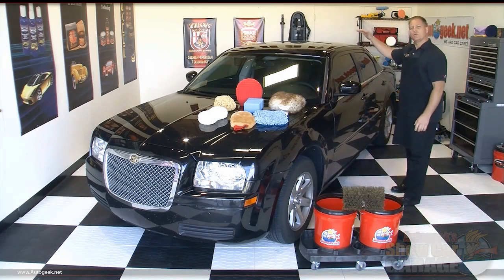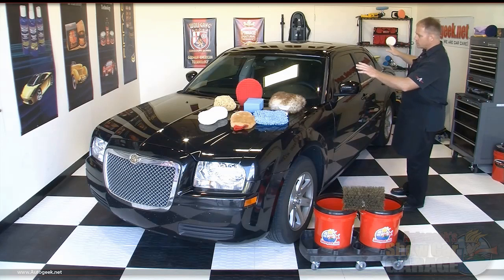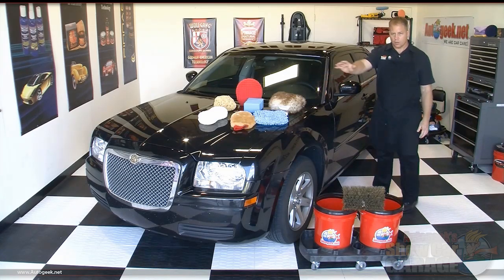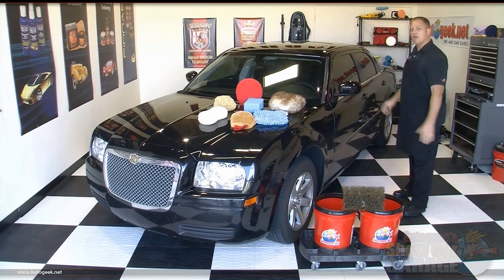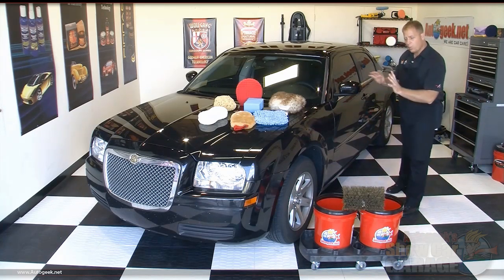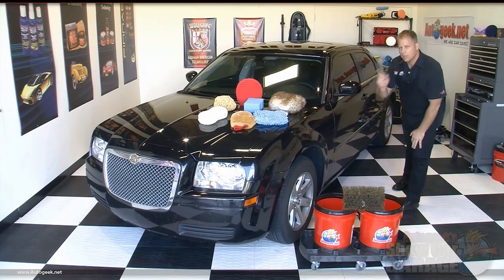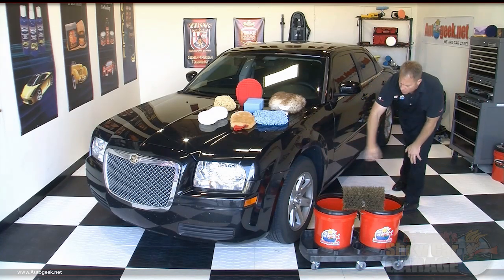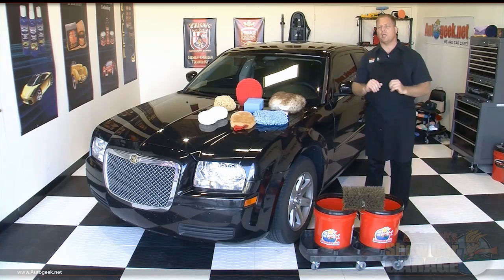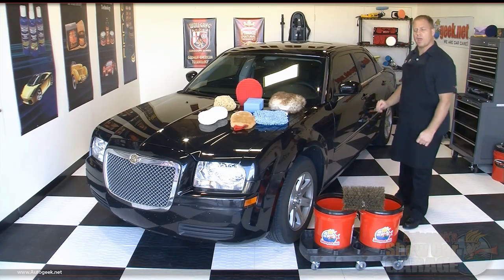I start at the top at the roof, but then I add a twist. I'll get the glass — the front, side, and rear glass — and then the horizontal panels like the hood and the trunk lid, and then I'm going to move to the vertical panels. But instead of getting the whole panel, the twist is I'm just going to get the top portion. The reason for that is because the lower portion usually has a lot more accumulated dirt, so I'm going to save that for last.